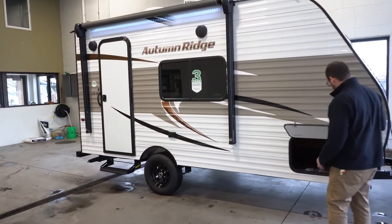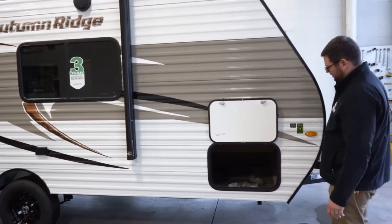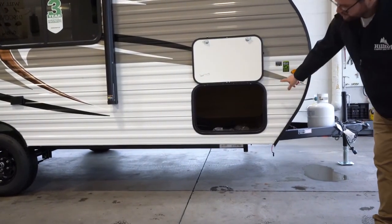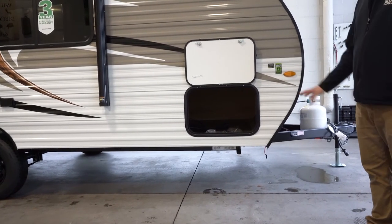You'll look at the pass-through storage, which does have magnet latches, which are really nice compared to those flip latches that we're used to. Really big storage because this is an east-west bed, so you do get a lot more space to store underneath.